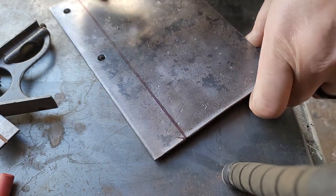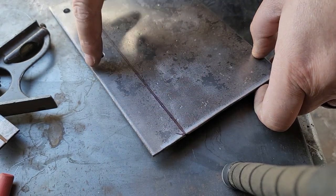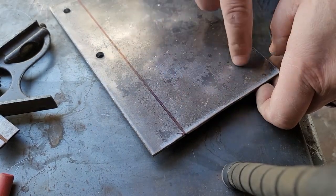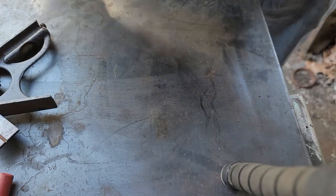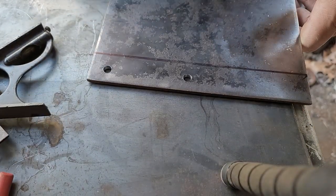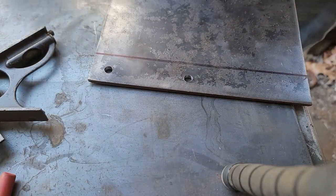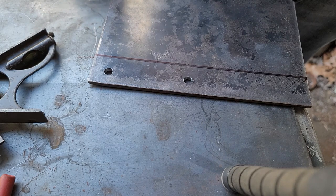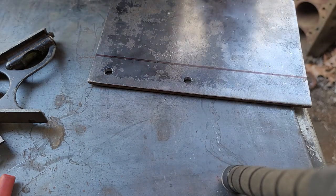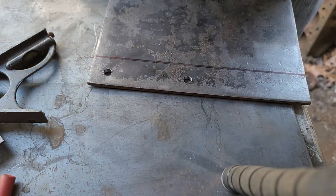I'm probably going to cut some sort of angle there to get that material out, and wherever those holes go I'm going to cut out a large portion of the middle because I don't need all that extra weight. I don't need this much 3/16 inch steel plate to hold a battery box that's manufactured out of 16-gauge sheet metal. It's a little overkill but it's what I have in the shop — the only other thing I've got is 18-gauge sheet metal which would be way too light.